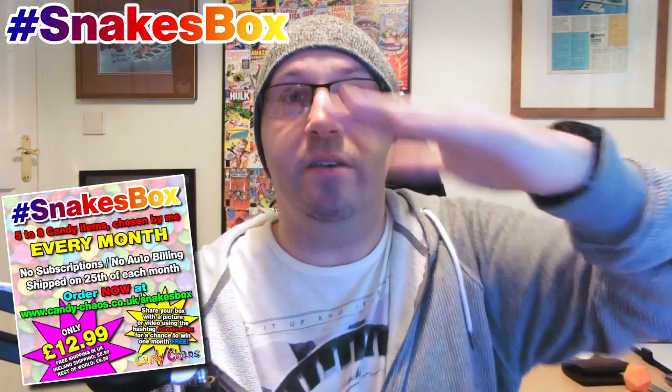That is it — that is the first ever Snakes box. It's £12.99 with free shipping in the UK. For Ireland it's around £6.99 shipping, bringing it under £20. For the rest of the world it's around £9.99 shipping. Hopefully it's affordable. I know it's still expensive for children and their parents, but if you just buy it once and try it — just to get something chosen by me — hopefully you guys will enjoy it. I've enjoyed choosing it and I'm definitely going to enjoy eating it. Maybe apart from the Bean Boozled — but you'll see that in an upcoming video soon. I'm your Snake Doctor and I'll see you again very soon. Thanks for watching. Bye!